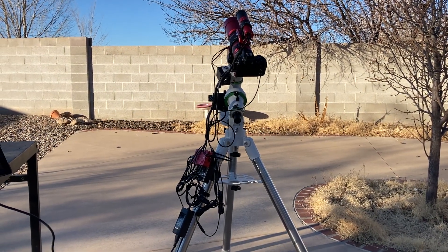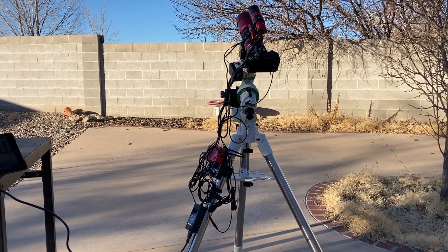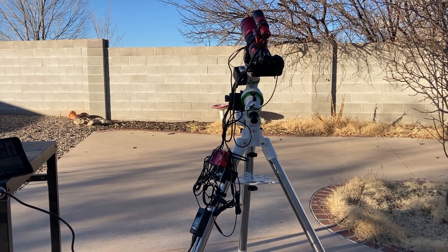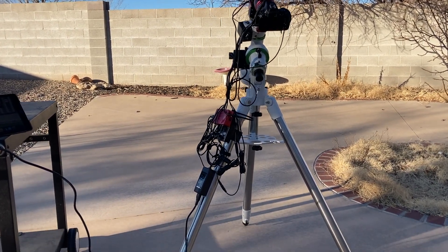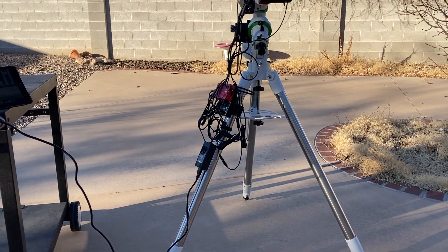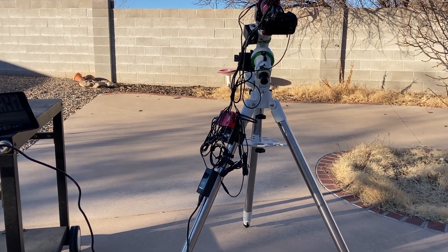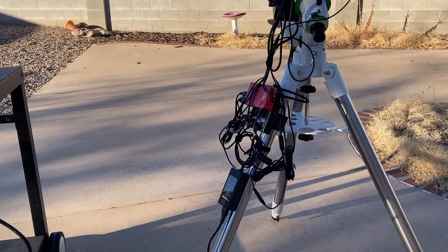It's a little windy tonight so there might be some static on the recording, but we're just going to free-record this and show you my telescope setup for astrophotography. This is the mount set up here — this is the EQM-35, it's a SkyWatcher EQM-35 Pro.